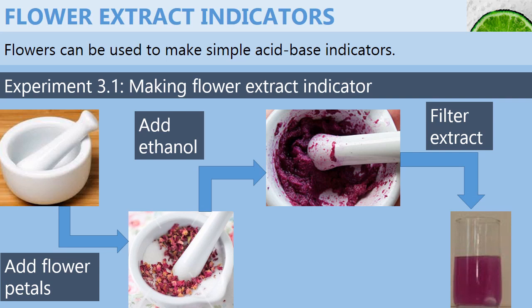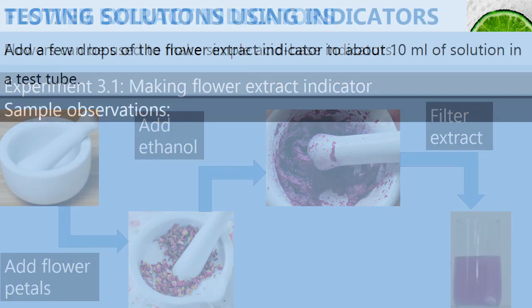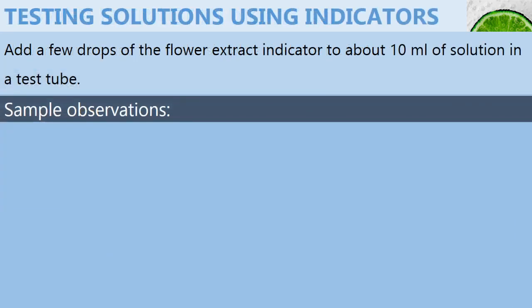And there you go. You have your flower extract indicator. Very easy. From the flower extract indicator that we had made, we can easily use it to test for solutions to see whether they are acids or bases.